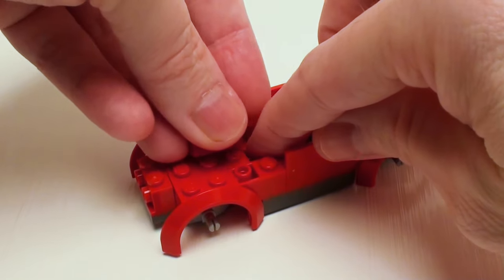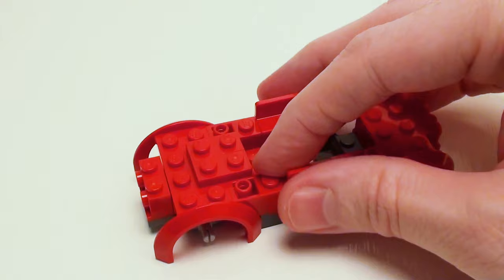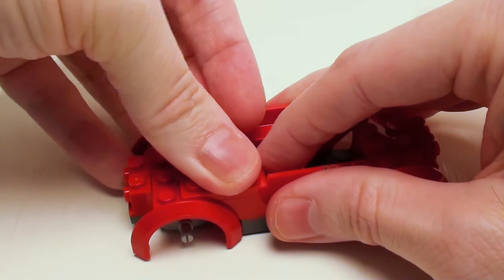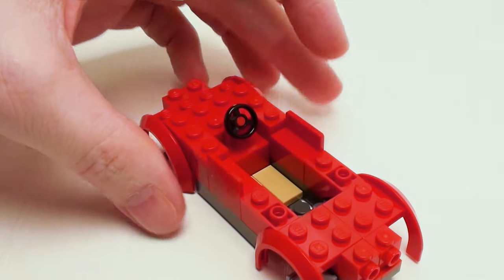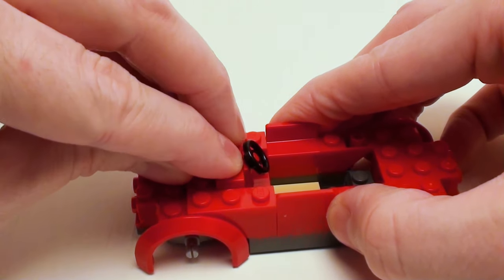In this area, a pair of 1 by 2 plates and a set of 1 by 3 plates. On top of the 1 by 2 brick, a 1 by 2 steering wheel console. Right next to the steering wheel console, a 1 by 2 flat tile.